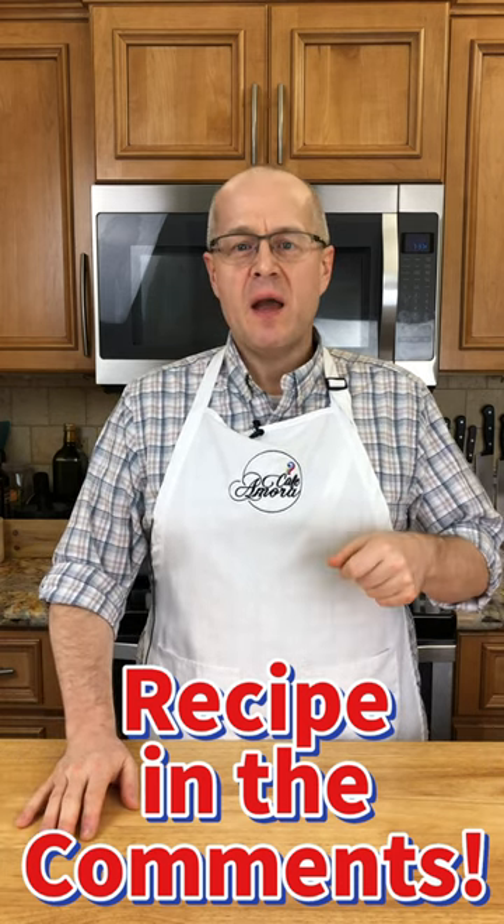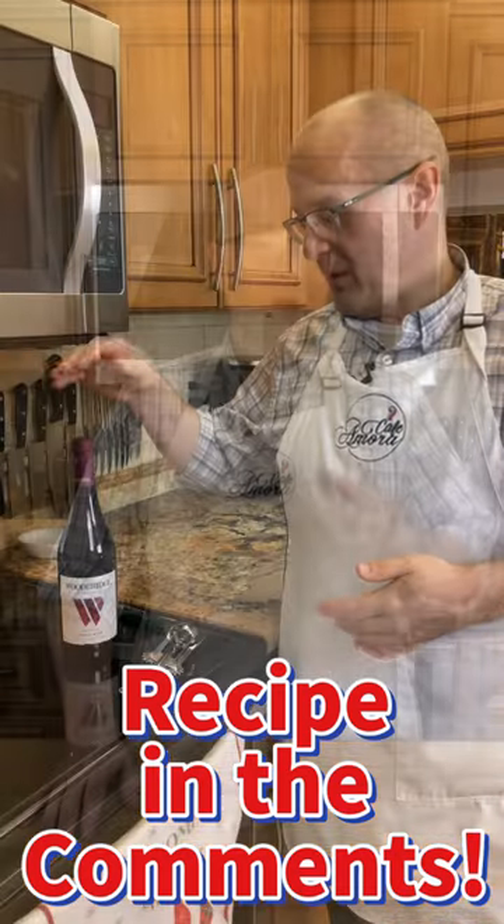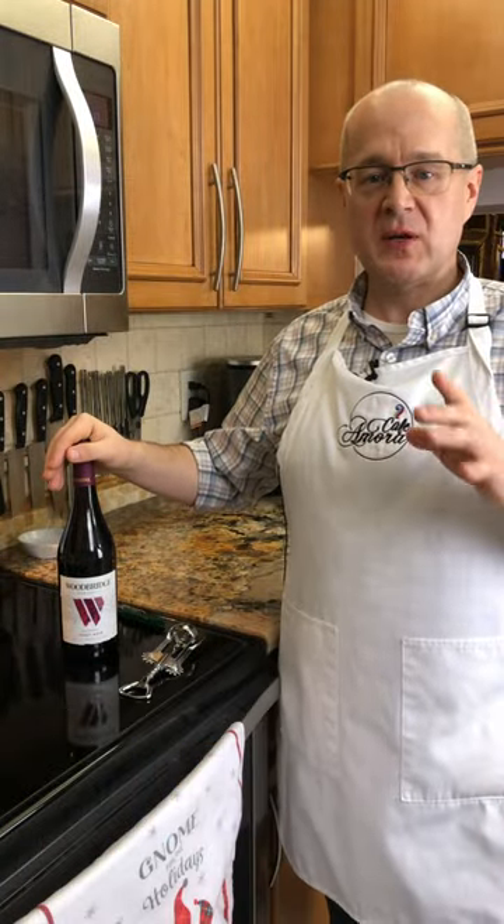All right, it's Christmas Eve. The kids are already in bed. You've got to make Mrs. Claus happy. How are we going to do that? We're going to make her some spiced wine. I paid about six bucks for this bottle — perfect price to make a spiced wine.